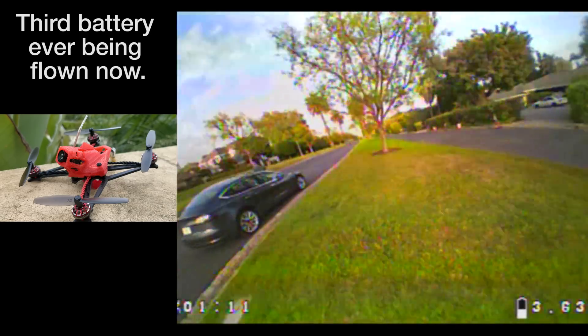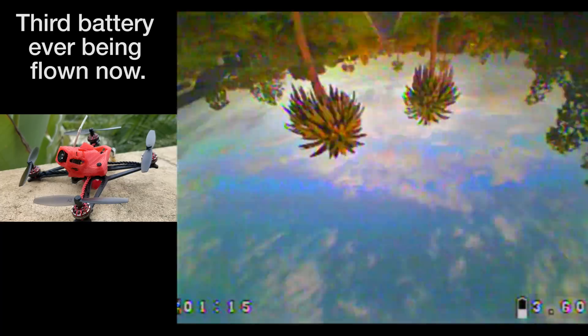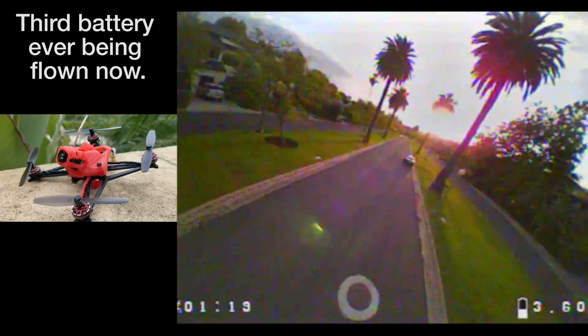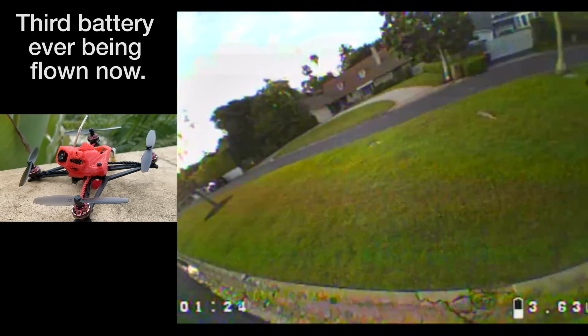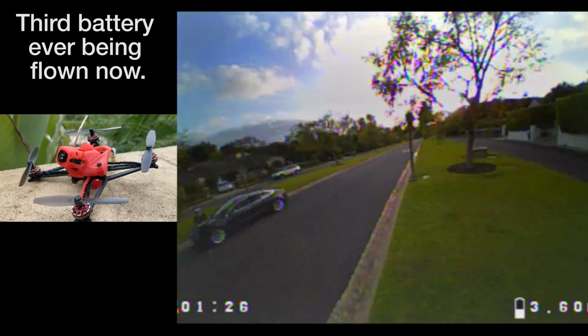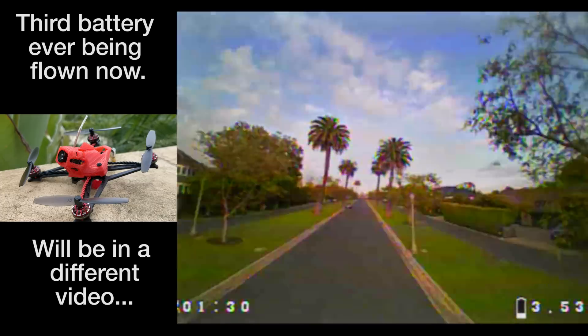This is a 65.8mm prop — that's 2.6 inches — so that's a whole lot of disc area for something that weighs 62 to 63 grams all-up weight. As I've said in the past, I recommend under 75 grams for this style of prop, but I'll get to that a little bit later.